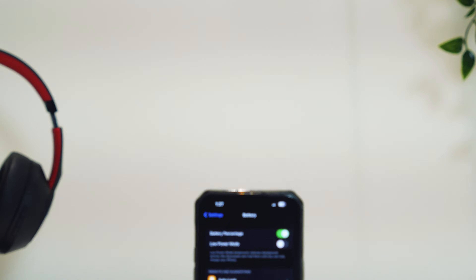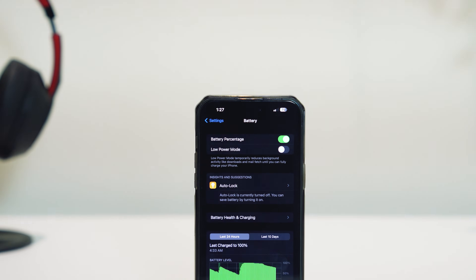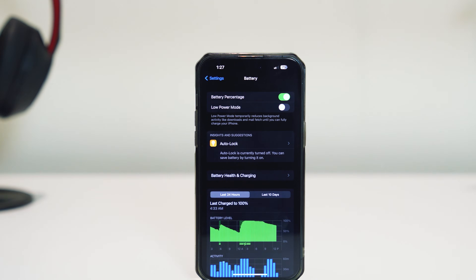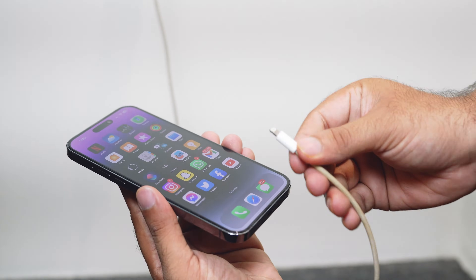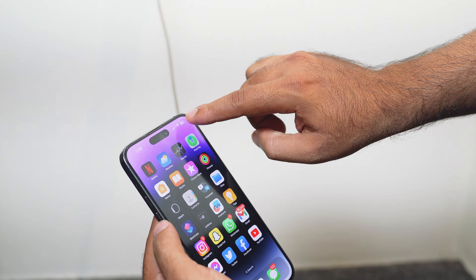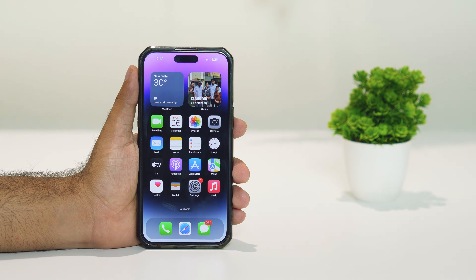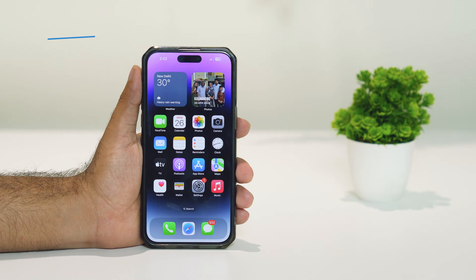Hello everyone, welcome back to Troy Tips. In this video we're going to talk about how to fix your iPhone 14 Pro Max, 14 Pro, or even iPhone 14 not charging when plugged in, and how we can fix it ourselves. So let's dive into the workarounds.